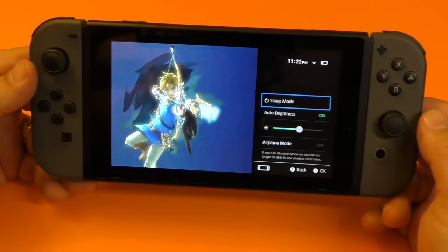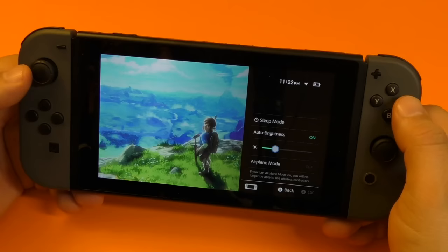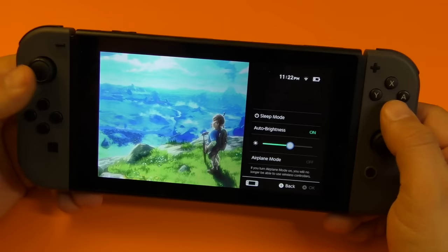From this quick settings, you can actually put your console in sleep mode — right there. You've got auto brightness, you could turn it on or off. Here you got the brightness, you could turn it all the way up or all the way down with whatever stick you want to use. Here you got airplane mode.